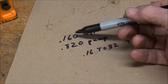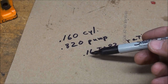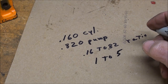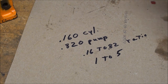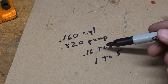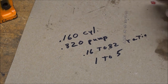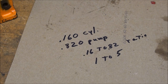So in review: the cylinder had a stroke of 160 thousandths and the pump had a stroke of 820 thousandths. The ratio is 0.16 to 0.82, which reduces to approximately one to five — the same ratio we calculated from the hydraulic areas. One result was from empirical testing with measuring instruments and the other was a calculation, and they match.